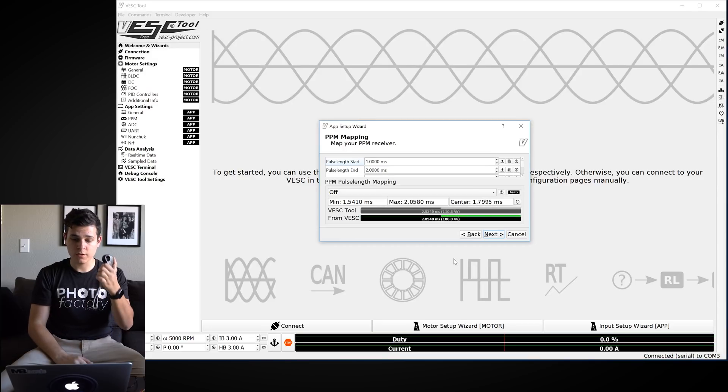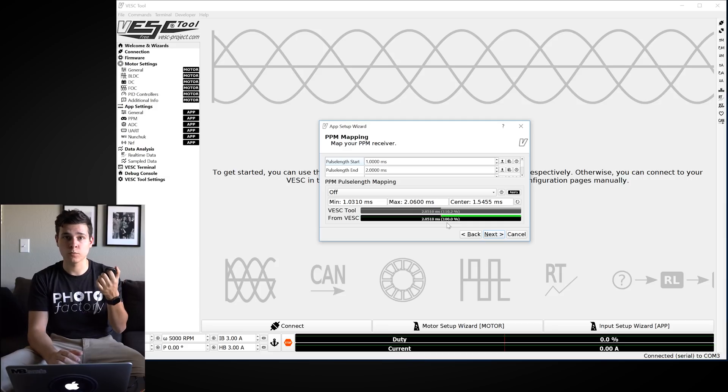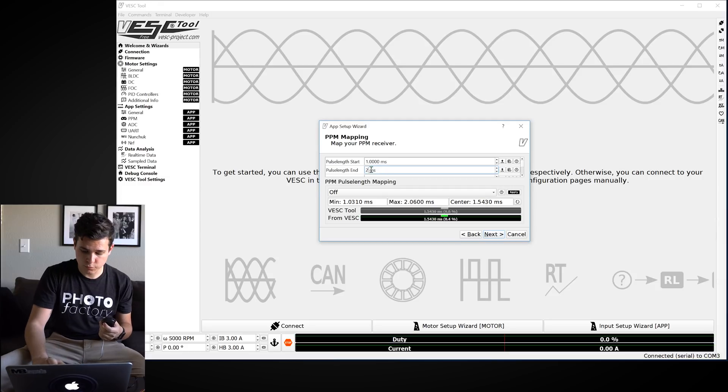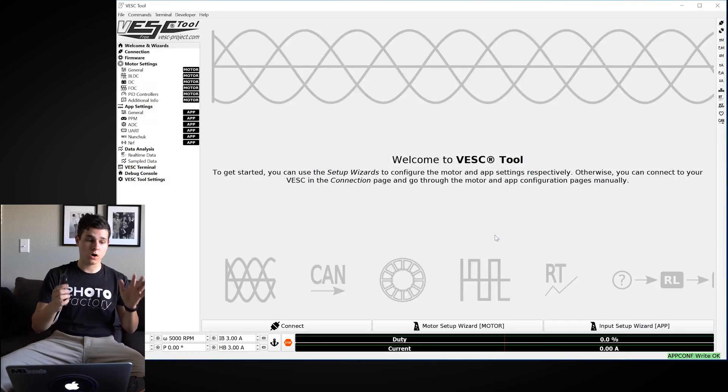Turn your remote on — it will pair once powered. Throw the throttle forward and you'll see the line hit 100%; pull it back for braking. I'm getting 100 forward and negative 93 on braking. To fix values that aren't reaching 100%, take the hovering number — about 2.05 — and enter it into Pulse Length End. Then go to full brake and copy that number — about 1.03 — into Pulse Length Start. After adjusting, I'm getting 100 and negative 99, which is fine.